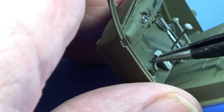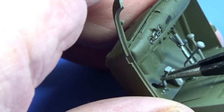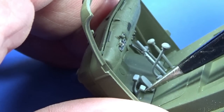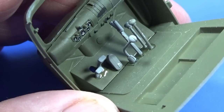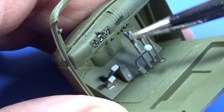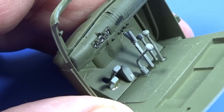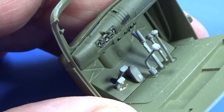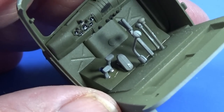The brake pedal and clutch pedal go in there. I'm going to let all these cure and dry nicely, then paint them — black on top of all the knobs on the gear lever, the handbrake, maybe a little bit of drybrushing for wear and tear on the metal bits. The steering column I'll deal with in a while.